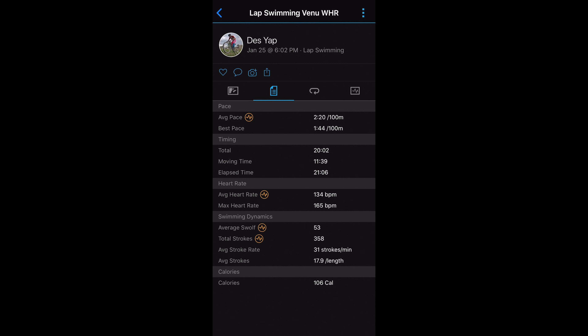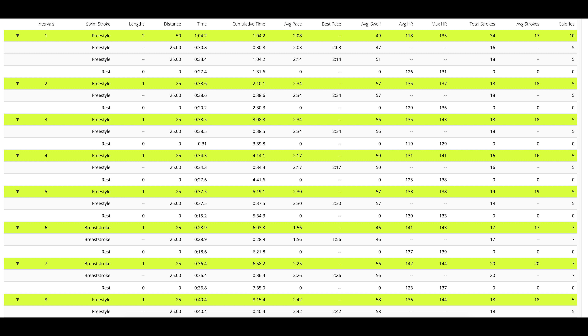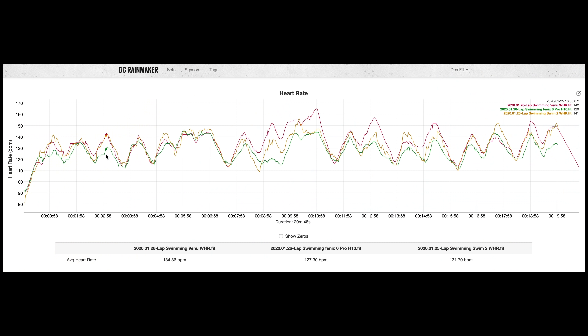The pool swimming profile shows all normal data like total time, distance, pace, and SWOLF score, plus best pace and stroke metrics with interval breakdowns. In Garmin Connect on desktop, you can see tons of detail including interval breakdowns, rest time, stroke type — which it automatically detects — and heart rate per interval. Wrist-based heart rate in the water is challenging due to arm movement and water between sensor and skin. Although not perfect compared to a chest strap, I'd say the Venu is okayish, following trends fairly well with no huge drops or spikes.